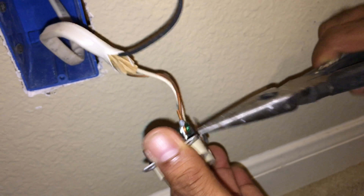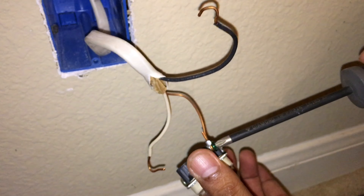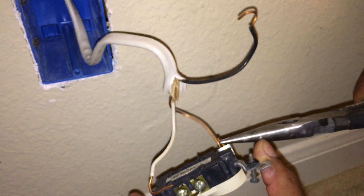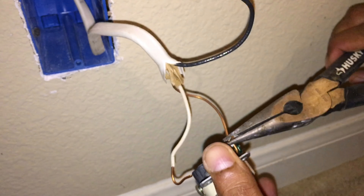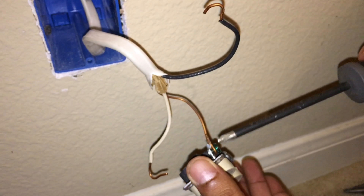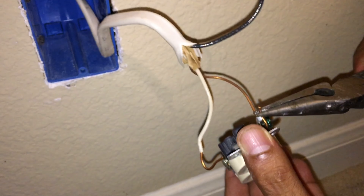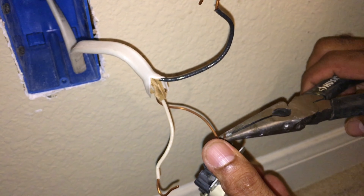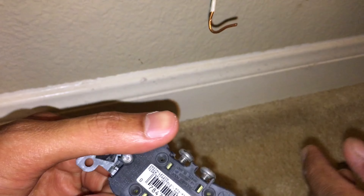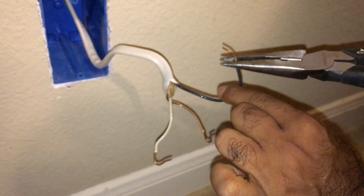Remove the white wire, which is the negative, and your green wire is the ground. You'll need needle-nose pliers to straighten out the tips of each wire and make them straight so you can clip them a little bit shorter to fit inside the plug socket.